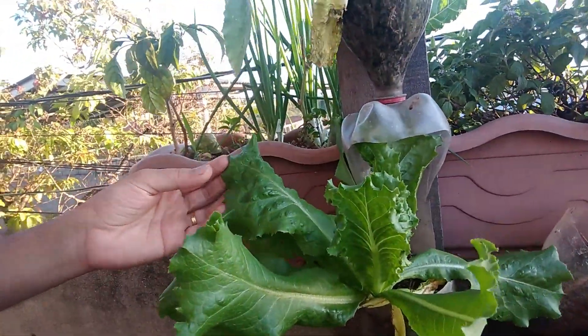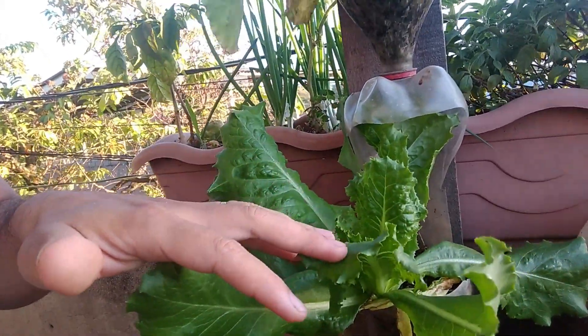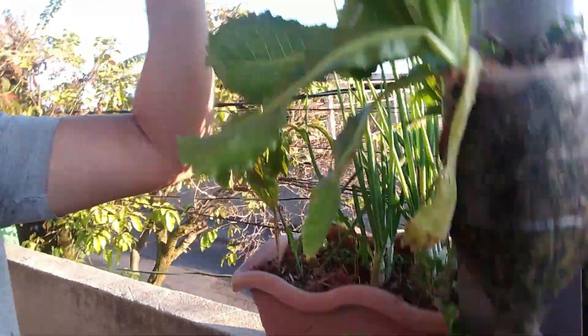Mas, tirando isso, ela tá ficando com uma coloração muito bonita. Esse daqui é o alface americano. Olha só!